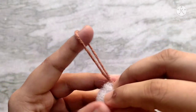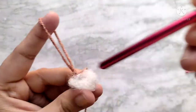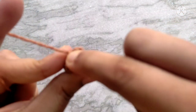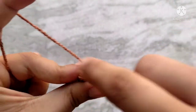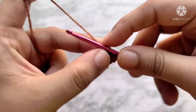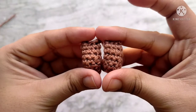After you have made the 6 rounds, stuff the arm lightly. To stuff something this narrow I like to use the back of a crochet hook. Then we are going to slip stitch the top edge closed: insert your hook through the next stitch and the stitch directly opposite to it, then yarn over and pull through all the loops on your hook. Repeat this 3 more times across the top edge of the arm. You can also use a needle and thread to do this. In the end, chain 1 and fasten off, leaving a long enough tail for sewing. You will again need 2 of these pieces.